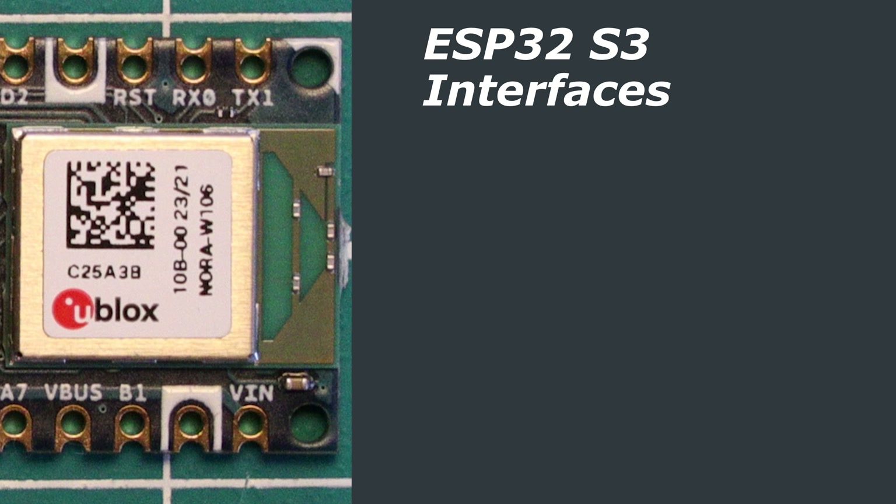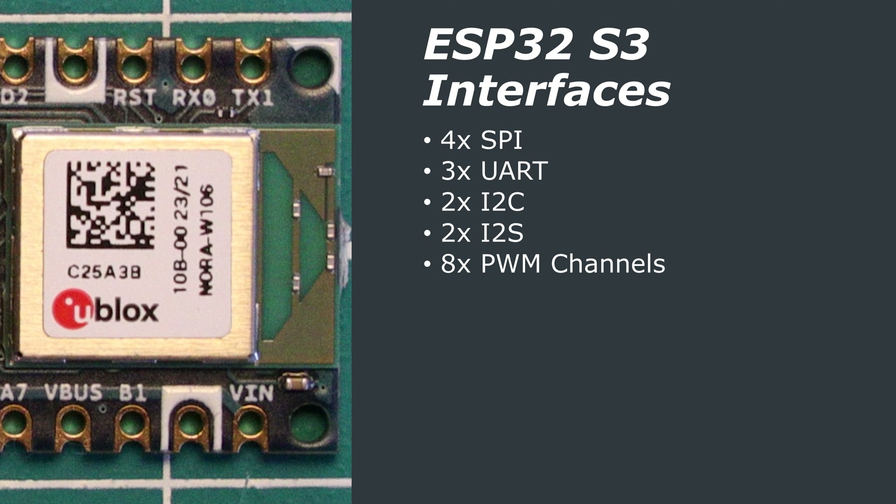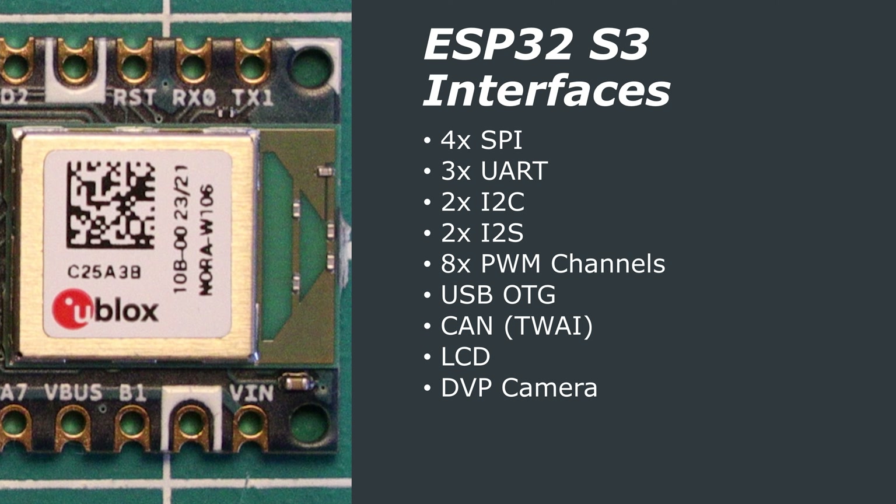The ESP32 also supports Bluetooth 5 Low Energy and can support data rates of up to 2Mbps. In terms of interfaces, the ESP32-S3 has 4 SPI, 3 UART, 2 I2C, 2 I2S, an 8-channel PWM controller, a USB On-The-Go interface, a CAN interface (also called a TWAI controller), an LCD interface, and a DVP camera interface. There are two 12-bit ADCs providing up to 20 channels, sampled up to 100kbps. There are also low-power coprocessors that complement the main two cores — you can switch off the main cores and use the low-power ones to monitor things and wake the main cores when needed.